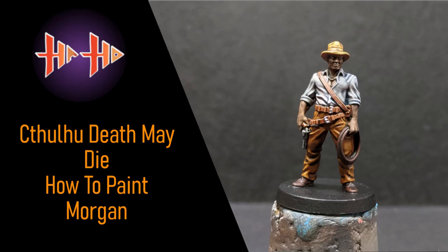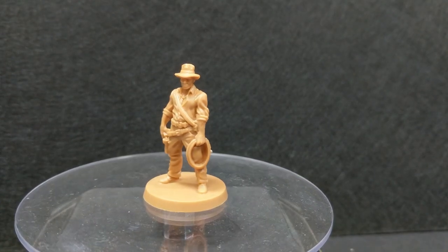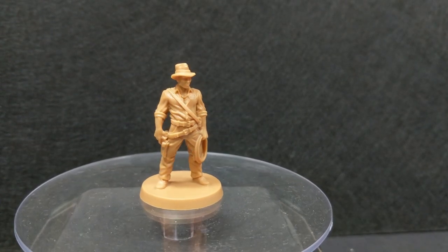Hello and welcome to episode 11 of Haste Hobby's Cthulhu Death May Die painting series. Today we will be painting Investigator Morgan from the core set. Let's begin.